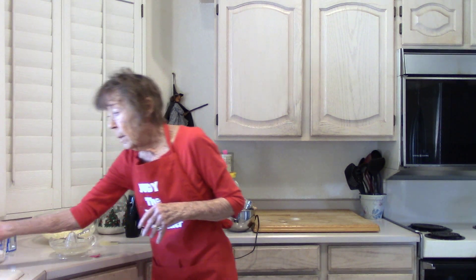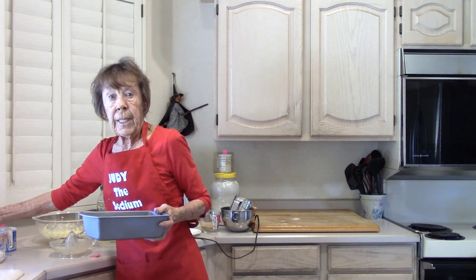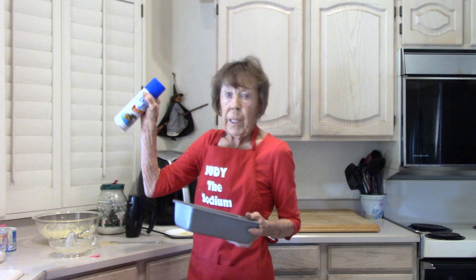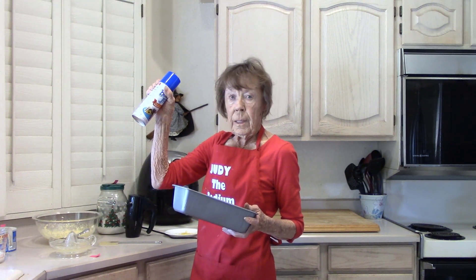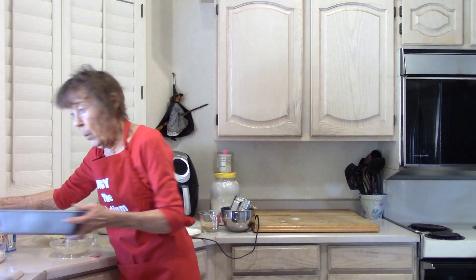You bake it in a loaf pan, greased and floured. I like to take the easy way out — Baker's Joy has got the nonstick and it's also got the flour. That's what I did.